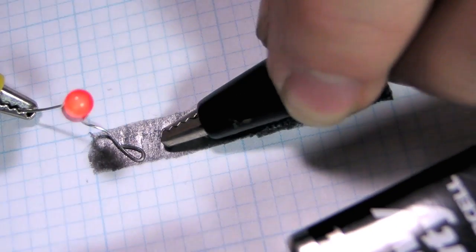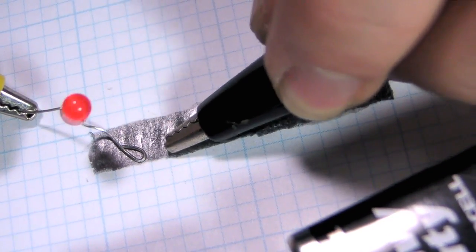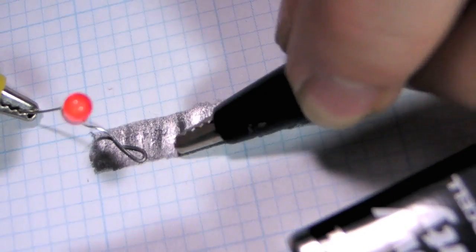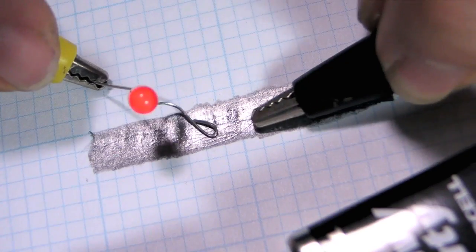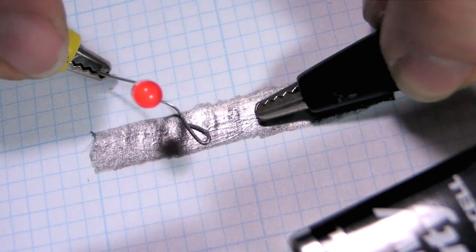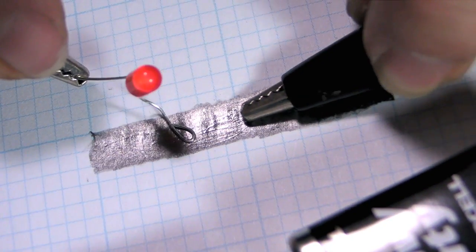And you've got yourself a dimmer. Avoid connecting the clip and the LED directly together — without resistance to limit the battery's current into the LED, it could burn out. Otherwise, good clean fun.